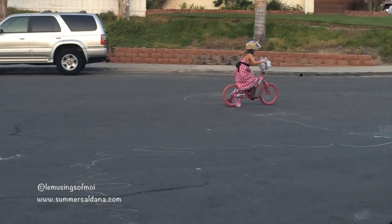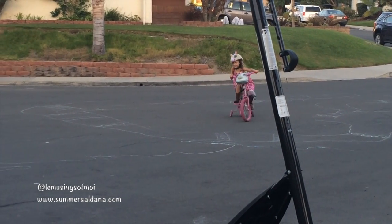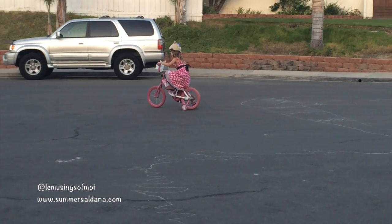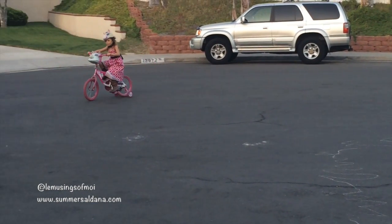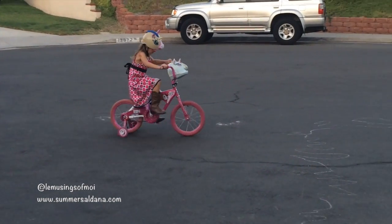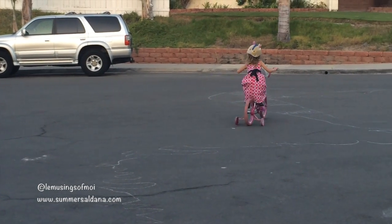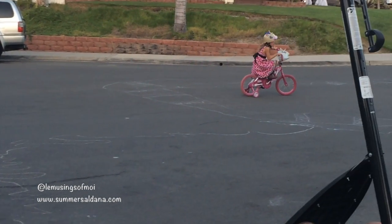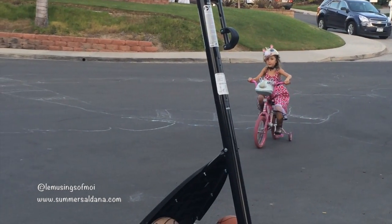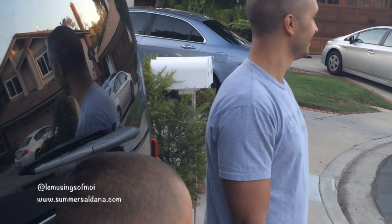We got this bike for Chloe last year for her birthday and a year later she finally wants to give it a try — she literally has not ridden it in about a year. Look how cute she is with all that pink, unicorn cowboy boots — this girl has style. I think she might be ready to take off those training wheels soon, and she even has an audience.